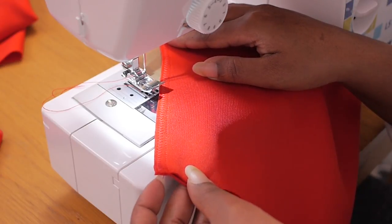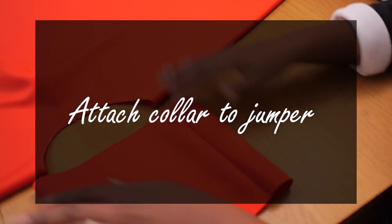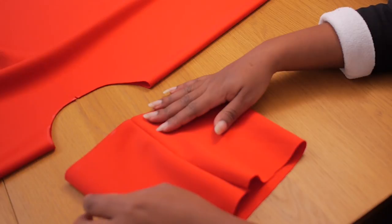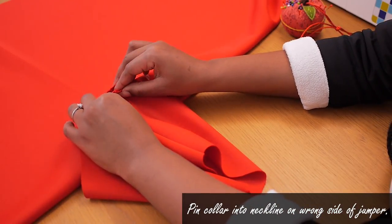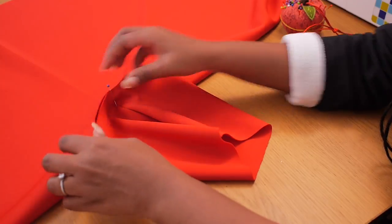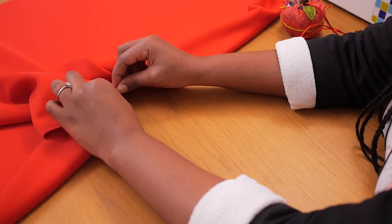Once that is done, this is what it should look like. You can trim off any extra edges, but the fabric is nice and stretchy with no ugly edges because it's knitted. Next, I'm going to attach the collar to the neckline on the wrong side of the jumper, with the right side of the collar facing inward, so that when you roll the collar back on the outside you don't see a seam.